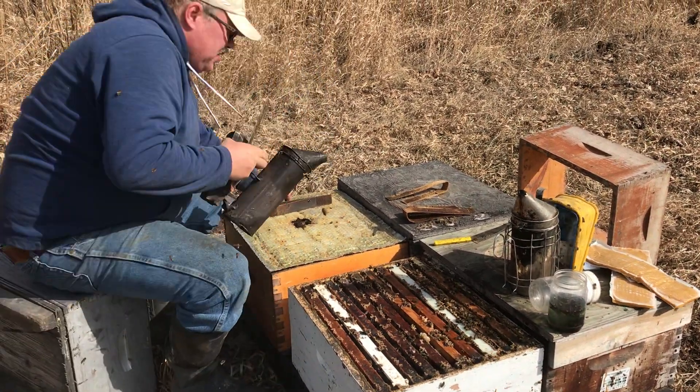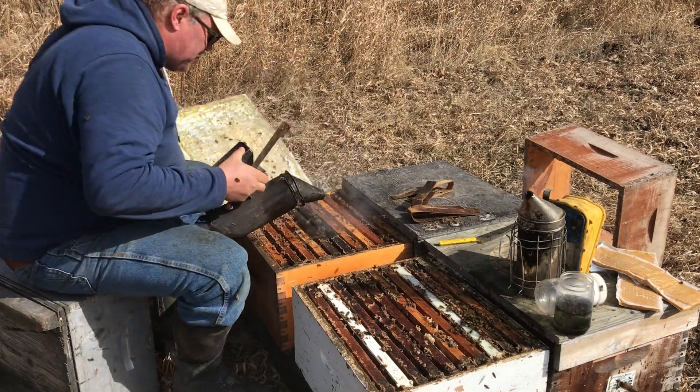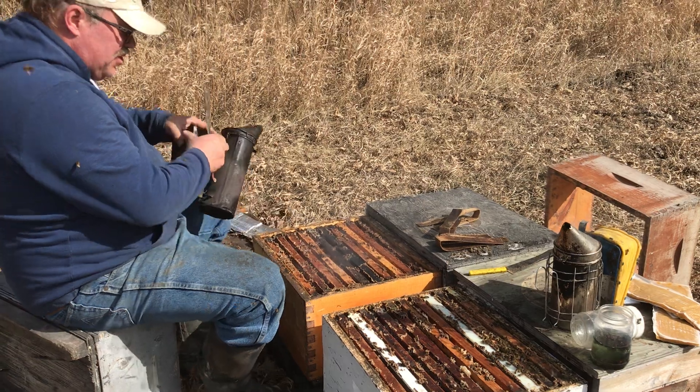These are the leftover strips — pretty much just cardboard at this point. Oh, this one's pretty weak; it would be a good one to sample.